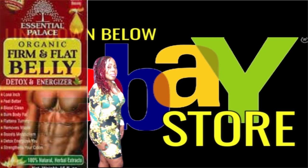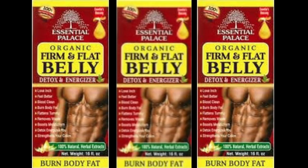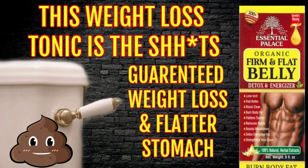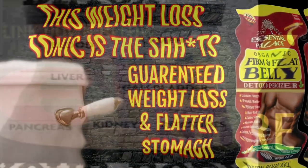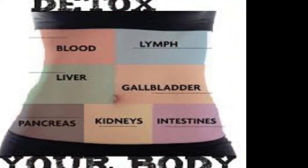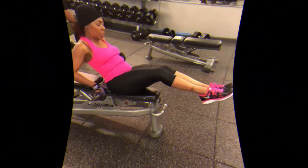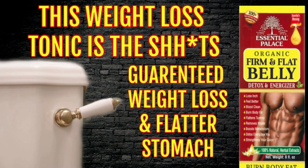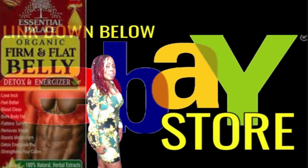It will have you feeling better with more energy. You can drink two to four tablespoons in the evening before bed, and by the morning you are going to have to go to the bathroom. Repeat taking this for one week straight, and then every other evening after that to continue removing toxic waste from your body. Of course, you should eat and drink healthy light meals and do some exercise for maximum results. Feel and look better in no time. The Firm and Flat Belly Detox Tonic can be found down below in the eBay store — hurry and get your bottle while supplies last.